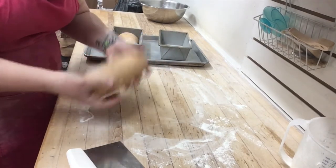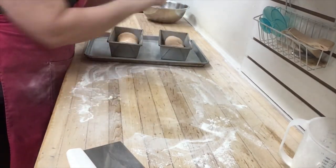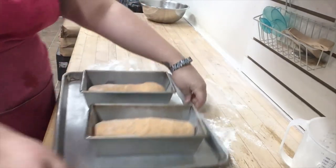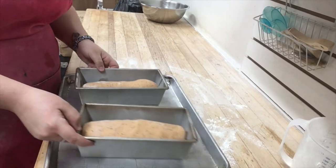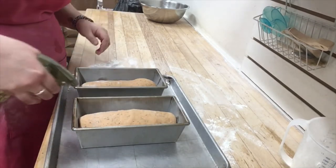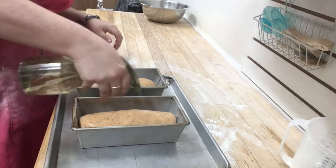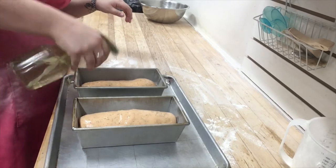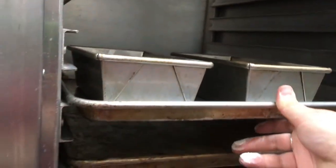Now that you have them all rolled and set, put your dough in the pans and spray the tops of your bread with a little bit of room temperature water, just to rinse away any flour that may still be stuck there so that it won't show through the baking process.